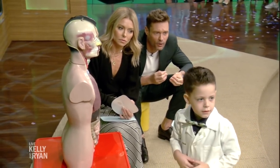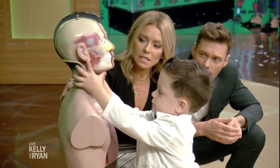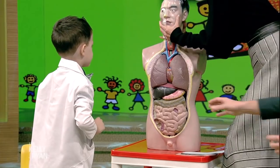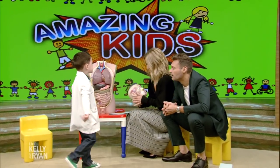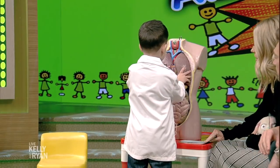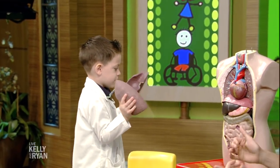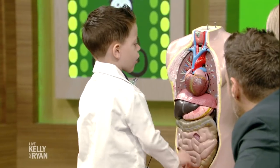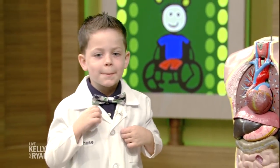Now should we take some of the organs out, Chase? Let's take some of the organs out. Let's have some fun and open it all up. So what do you want to pull out first? Behead me, Kelly. Oh my gosh. It's just foam. It's not a real head. All right, take these out and tell us what they do. What are those? Those are the lungs. And what do the lungs do? They provide oxygen up to the trachea. And those lungs look healthy, right? Yeah. What's this here? That is a heart. And is that important? It pumps blood through every muscle. Yes, good job.